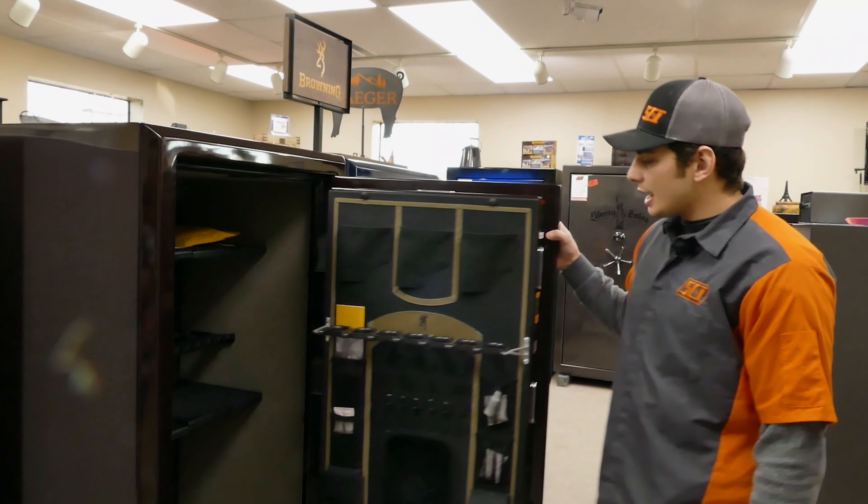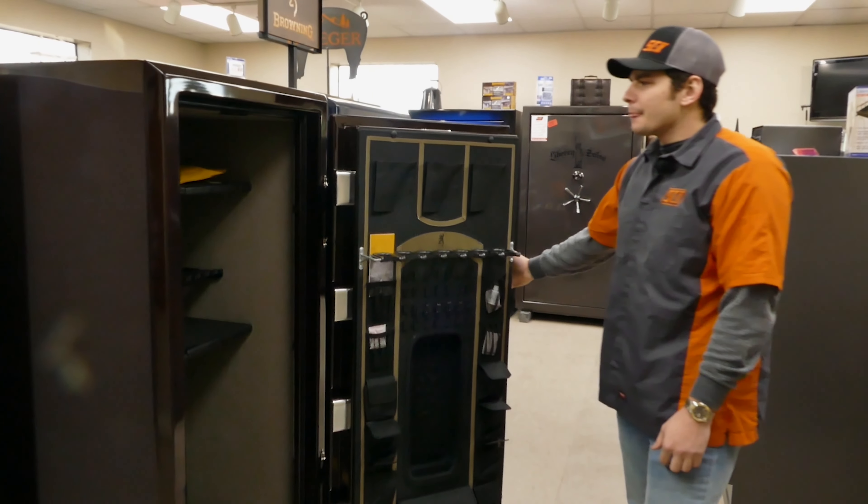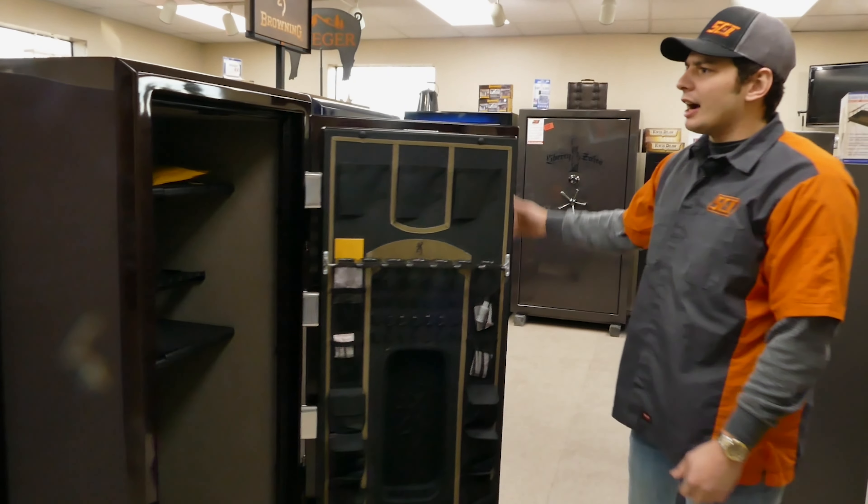On the inside you do get a door organizer — this is my favorite part about Brownings. You put your rifles on the door, and this section here is for your scopes. You turn them inward, so for your hunting rifles during hunt season you get quick, easy access.